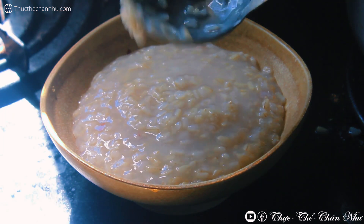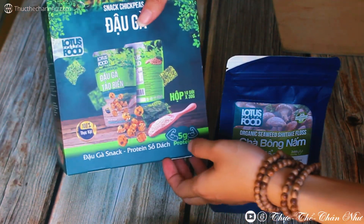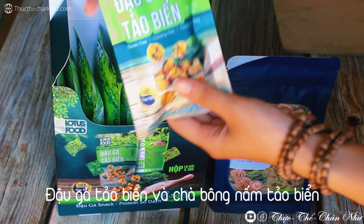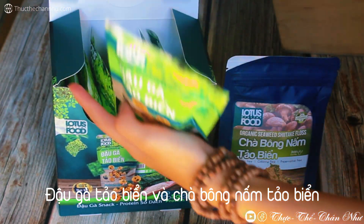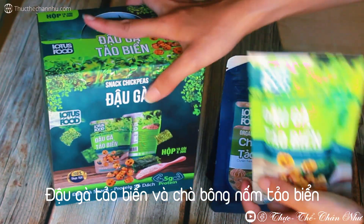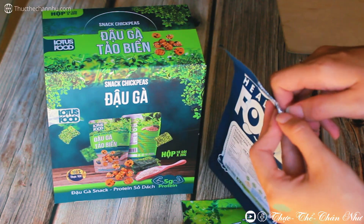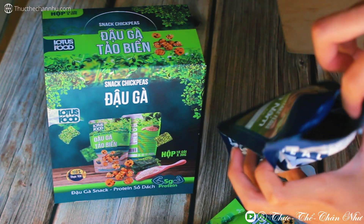Xong rồi sẽ bỏ 2 cái món này vô ăn, 2 cái món này đã làm sẵn rồi, rất ngon và rất tiện cho bạn. Đây là snack đậu gà và trà bông nấm tảo biển, là 2 trong số 10 sản phẩm mà tụi mình mới về gần đây. Đặc biệt là công ty sản xuất những dòng sản phẩm organic này là ở Cường Dục Long An luôn. Tâm mong muốn có những sản phẩm theo cái hướng ăn vặt và chế biến sẵn như vầy để cho mọi người ăn tiện lợi, đỡ phải chế biến hay là nấu nướng cầu kỳ.